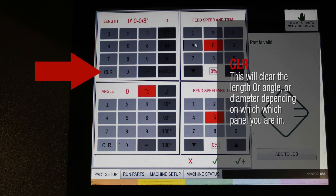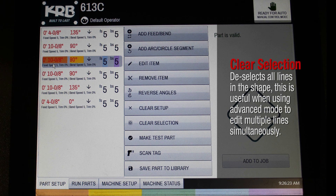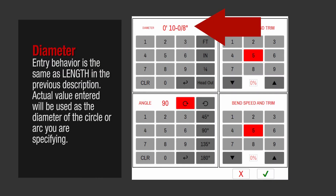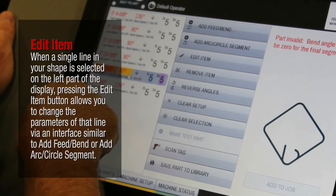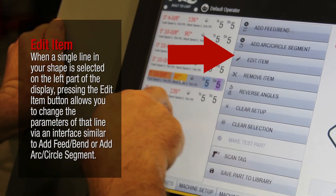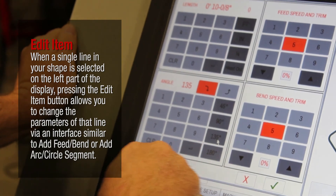This will clear the length, angle, or diameter depending on which panel you are in. Deselects all lines in the shape — this is useful when using advanced mode to edit multiple lines simultaneously. Pressing this button will delete the entire shape after confirmation. Entry behavior is the same as length. The actual value entered will be used as the diameter of the circle or arc you are specifying. When a single line in your shape is selected, pressing the Edit Item button allows you to change the parameters of that line via an interface similar to Add Feed Bend or Add Arc Circle Segment.